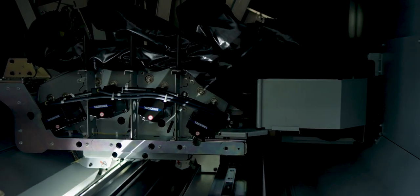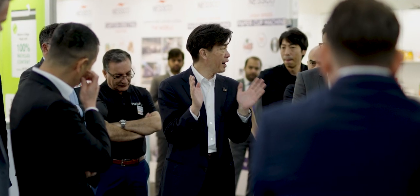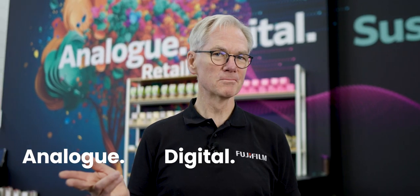This is Interpack and we are Fujifilm. We're here because we're serious about packaging. We're analog, we're digital, we're sustainable.